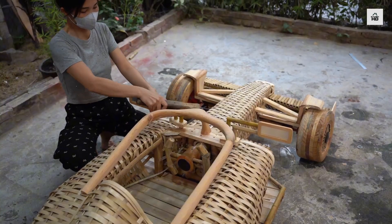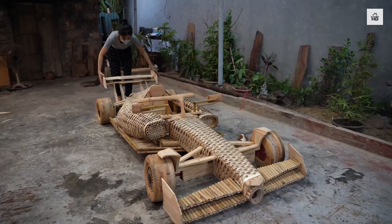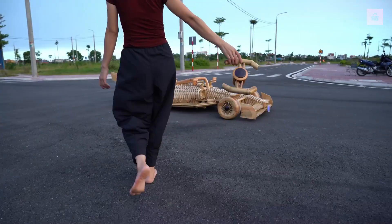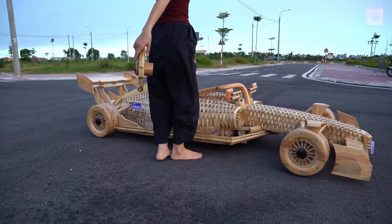A few final details for realism: the seat, some interior touches. And finally, the moment of truth — the first test drive of the bamboo Formula One car.